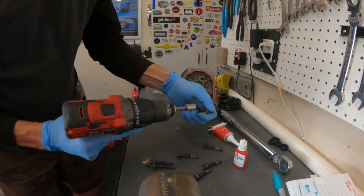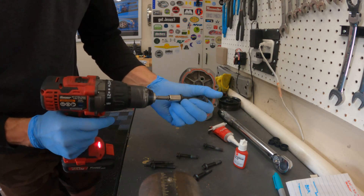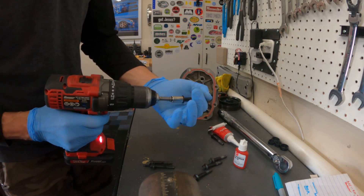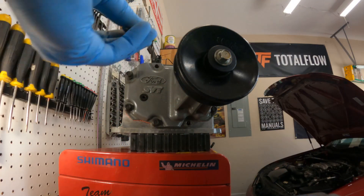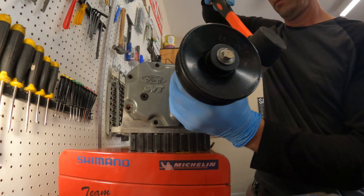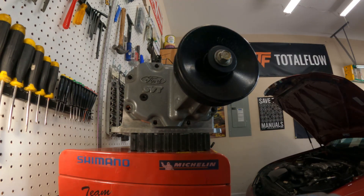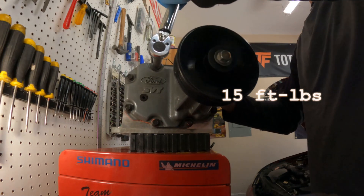You don't want the old thread locker on there — try to hurry because that stuff sets up quickly. Don't forget your blue Loctite. First you're going to torque sequence it going from the middle out in a criss-cross pattern. Torque to 15 foot-pounds in a criss-cross pattern.